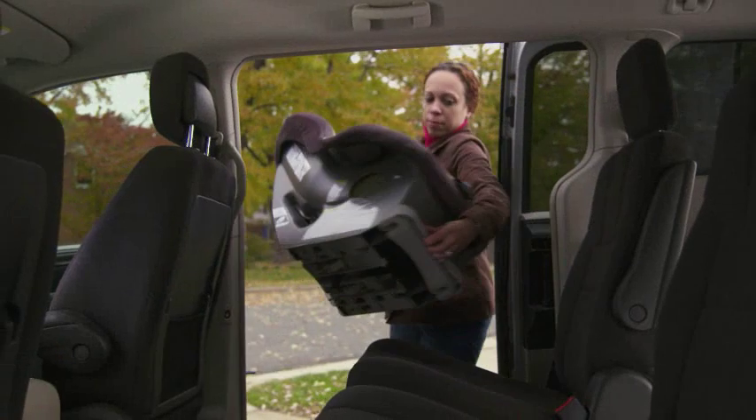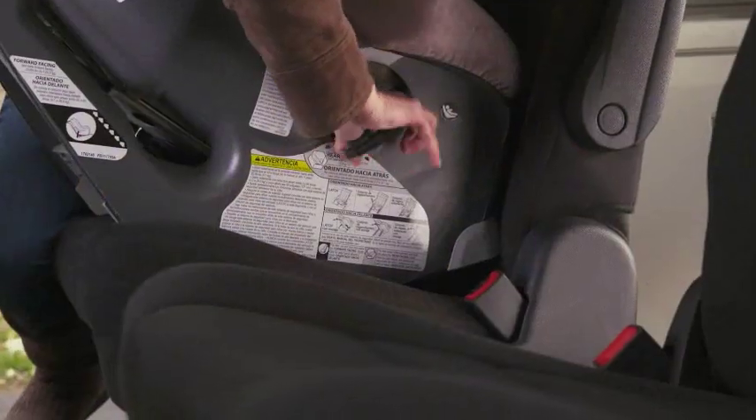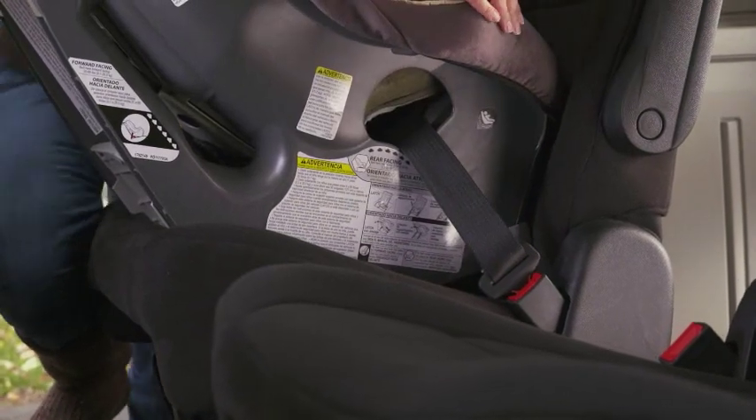Place the car seat in the back seat of your vehicle. Carefully thread the seat belt through the correct belt path. Be careful not to have any twists.